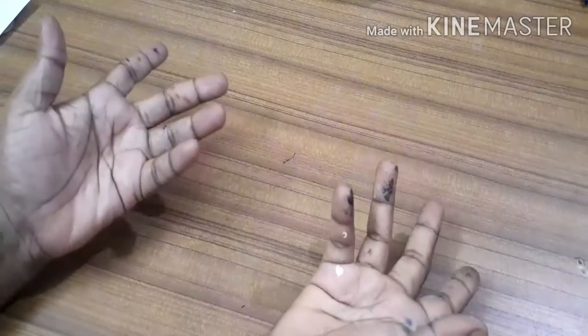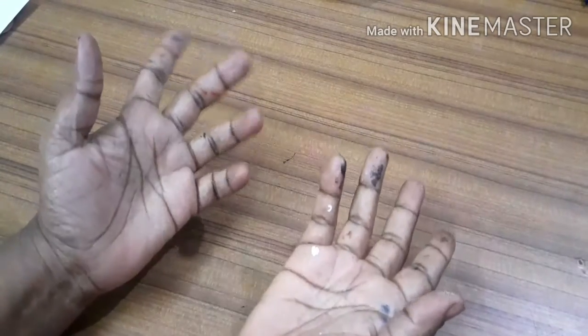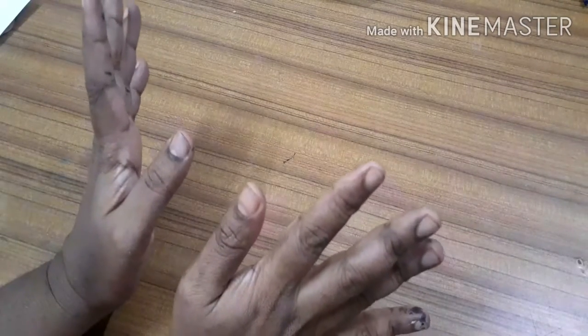Hi guys, welcome to the channel Aroma Dinosaur. Today we are going to make a paper fish. In the last video I made a paper fish, but in this video I am going to make a leaf fish. It is made out of leaves but it looks like a fish, but it is 2D. So let's get started.